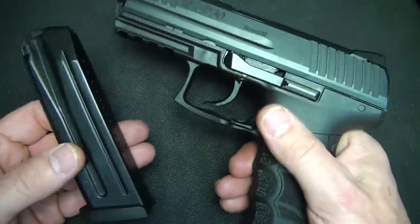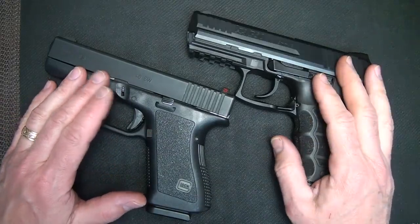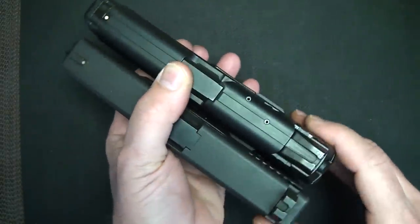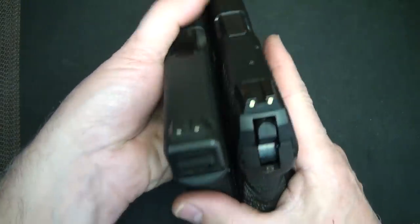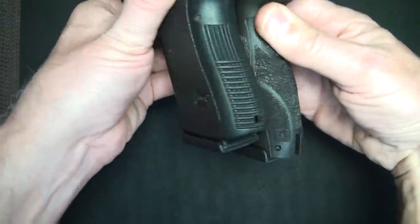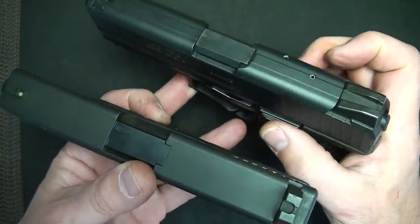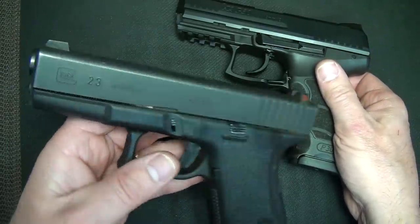I also like the fact that there is no magazine disconnect safety. For a size comparison, here is the Glock 19 and the P30. As far as length with the barrel protruding, they're pretty much the same. As for height, the Glock wins out — the P30 extends just about a half inch more. The width of the Glock slide is one inch; the P30 is 1.37 inches, a lot of that due to the slide releases. Overall, very comparable to the Glock 19.